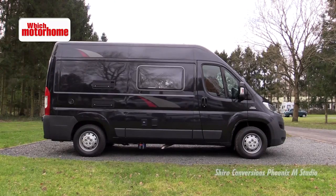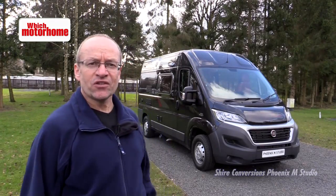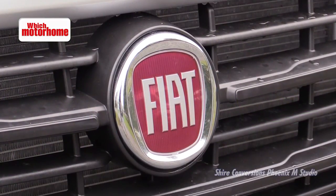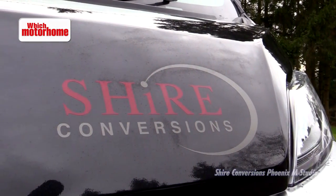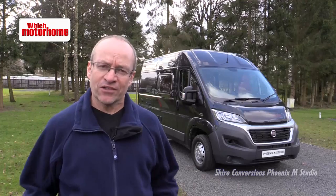Black is a rather unusual choice of colour for a motorhome of any shape or size, but this Shire Conversions Fenix M is of course available in any other Fiat colour. It's got a Fiat Ducato medium wheelbase and it's a little bit of luxury for two on wheels. Let's go and have a look inside.